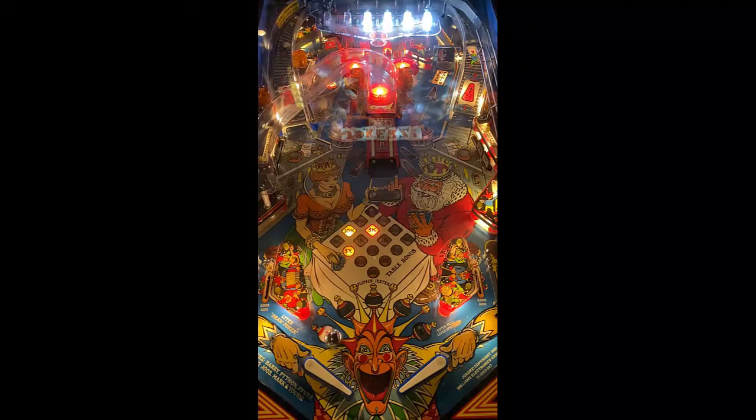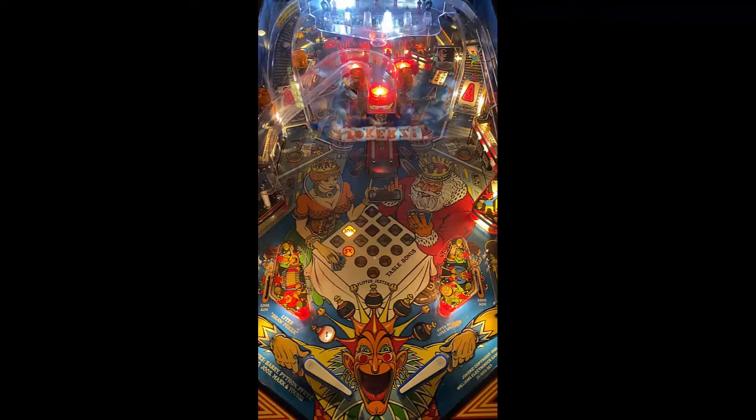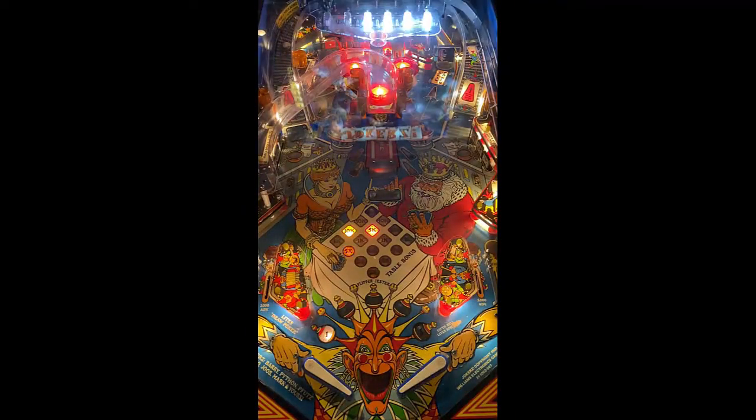You have your ramp to the left, which goes up to your upper playfield, which is lit up right now pretty heavily. And then your right ramp goes up to your upper playfield, which exits out to your pop bumpers to the center. You have a center shot to the middle, which will allow you to hit the ramp, and that will allow you to go up on the ramp and exit to the left side of the playfield.